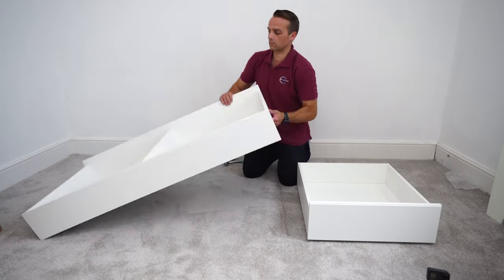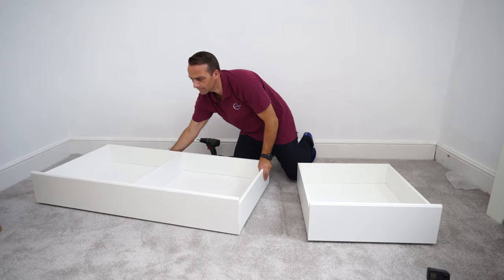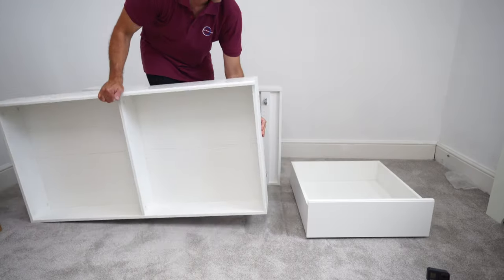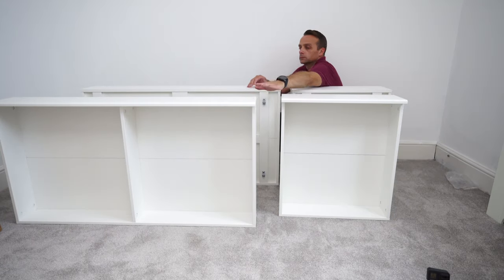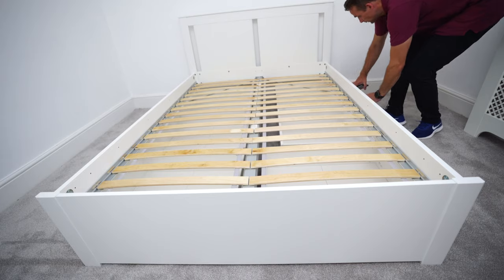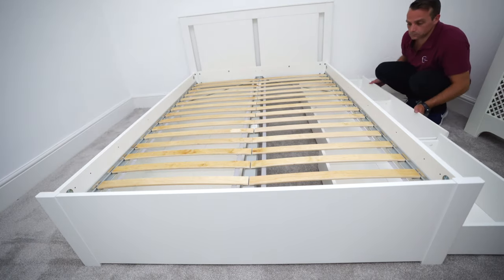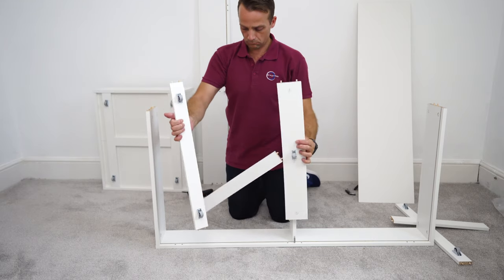I'm going to show you how to assemble IKEA SONGESAND bed frame storage boxes. I'm going to show you how to assemble two of them, as the other two are exactly the same. You're going to have four in total — two on each side, one big and one small on each side. You can choose when ordering whether you want them with or without storage boxes, and how many. If you'd like to see how to assemble the IKEA SONGESAND bed frame, check the next video on this channel. Let's go and do the storage boxes now.